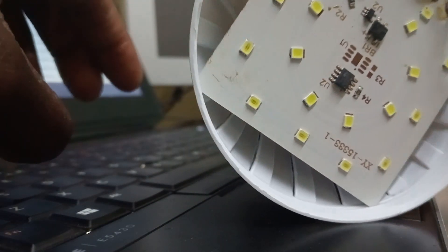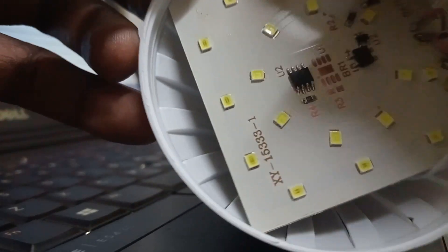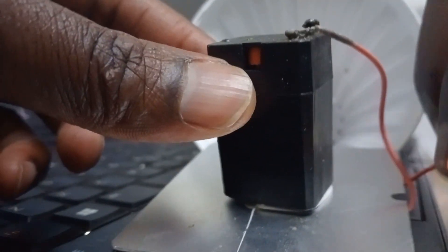I'm going to open it here. I've opened it — you can see how it looks inside. Once you take it out, you can see that this wire was burned.